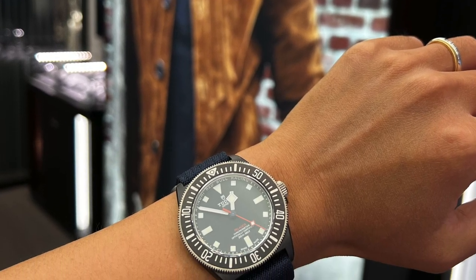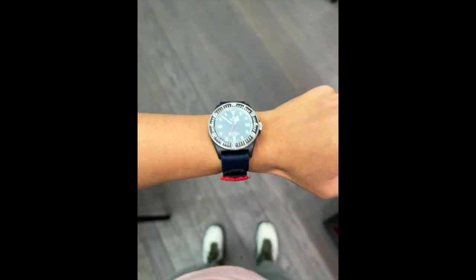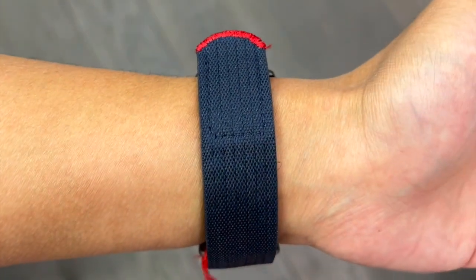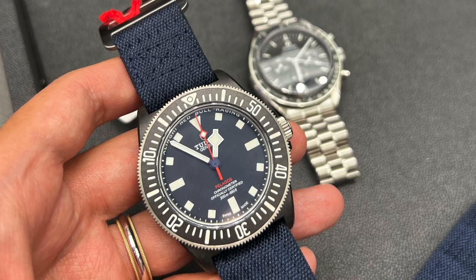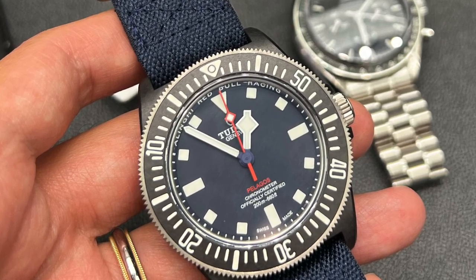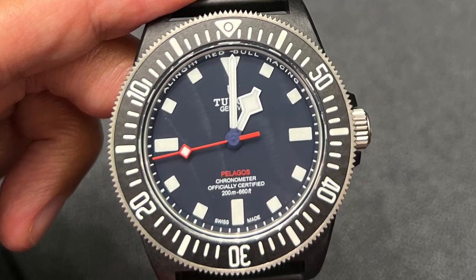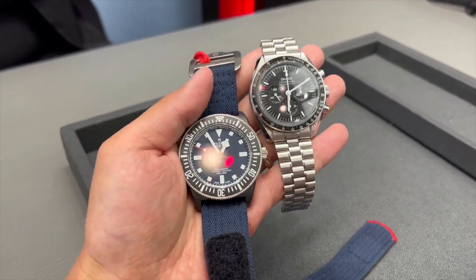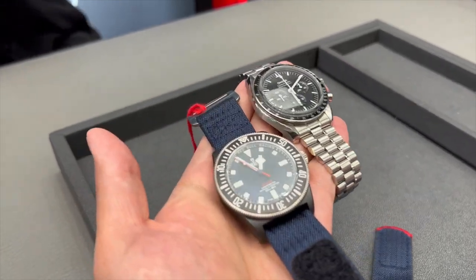Now let's talk about what I'm not too sure about, and that is the color scheme. The new FXD looks a bit too boring for my taste. Whilst the dark carbon color goes quite well with the dark navy blue dial, I think the watch looks a bit too dull overall. I also don't particularly like the red second hand — because the rest of the watch is so dark, the red second hand comes across as too loud and draws all of my attention straight to it. The second hand is not something I usually focus on when wearing a watch, so drawing attention to it doesn't make much sense to me personally.